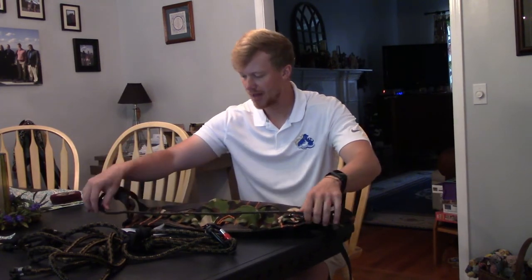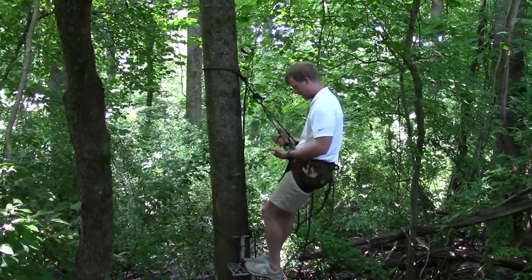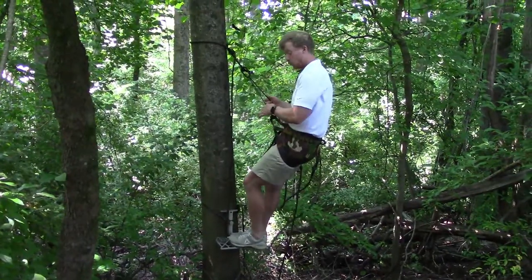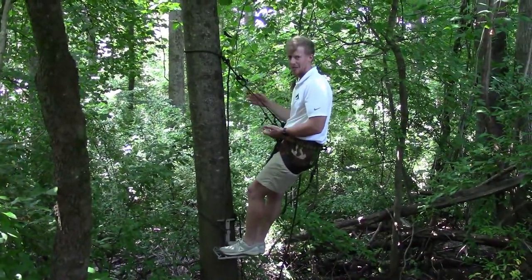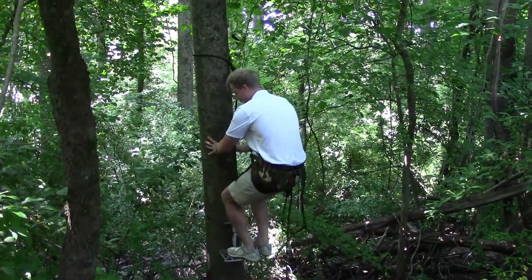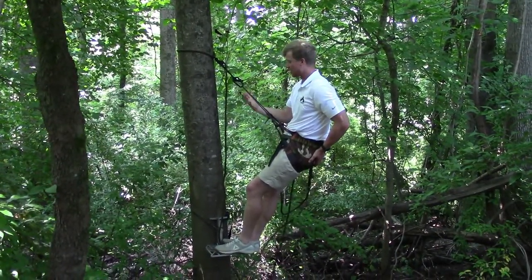The next part of the review, instead of just telling you about it, is to take it out to the field and show you how it performs in the stand. Now that I'm actually up in the platform, I want to talk about a few things I really appreciate. Number one is the triad bridge — it's made of pure amsteel and tested up to four to six thousand pounds. Being up in a tree 25 to 30 feet, you do not want to fall, and you want all your gear to hold up.